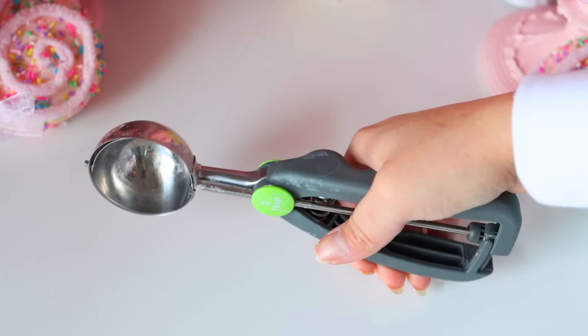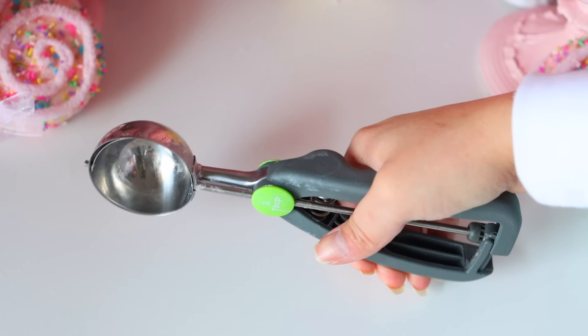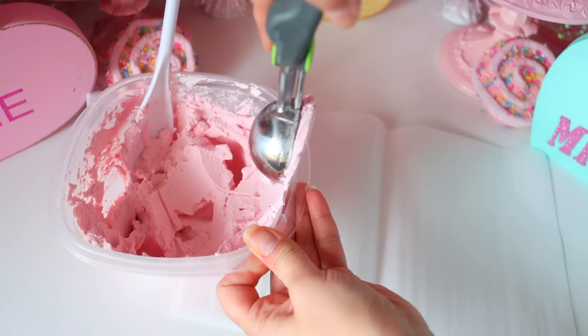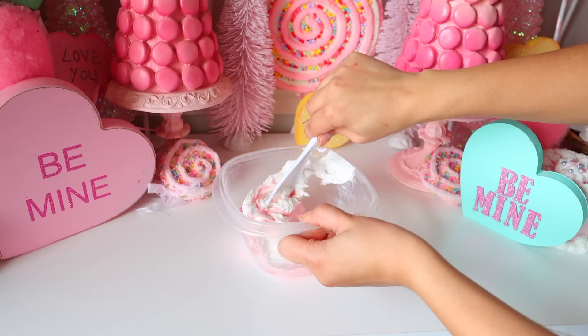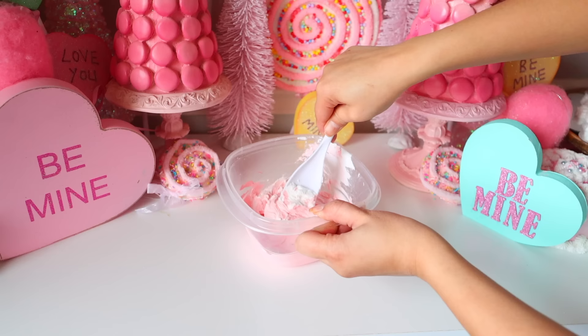Now get an ice cream scooper — again, one you don't plan on using for actual ice cream — and start scooping out the spackle to create fake ice cream. For this particular container I used two containers of spackle and got eight scoops out of it. In another container, I'm mixing together spackle and paint again, but with a creamier consistency. To get your Dollar Tree spackle more creamy, just add water or extra paint.